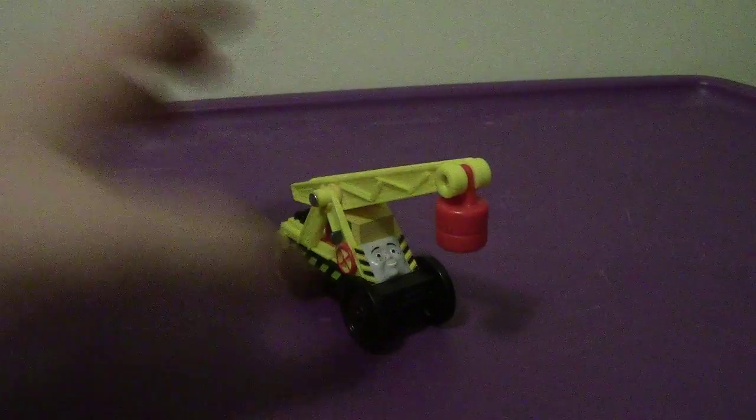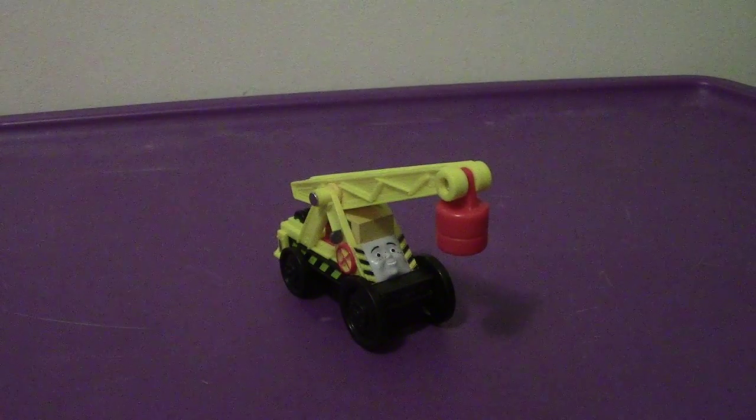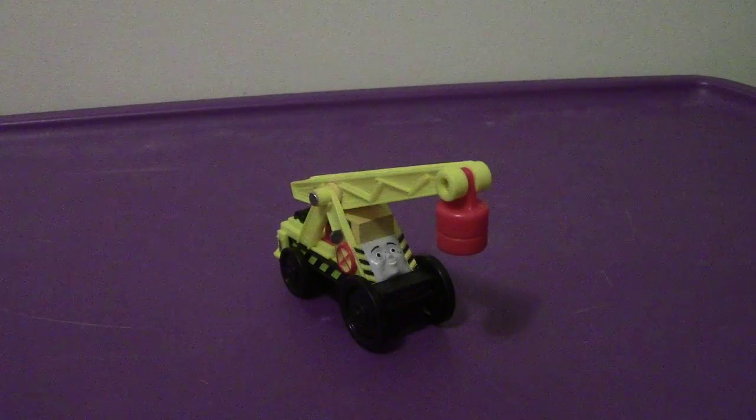All in all, Kevin is a very cool looking crane. Will I recommend getting Kevin? I'm going to say yes. If you absolutely do not like the Trackmaster version of Kevin, chances are you'll like the Wooden Railway version. It's pretty accurate and you will not be disappointed by it.